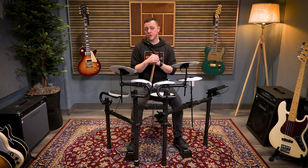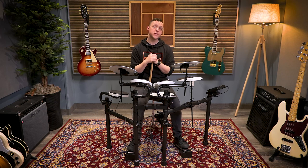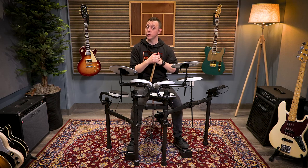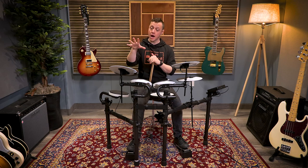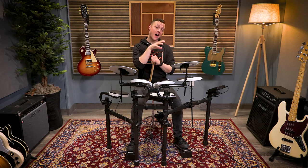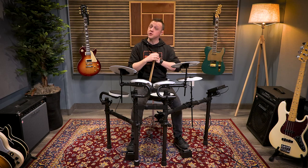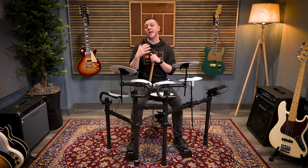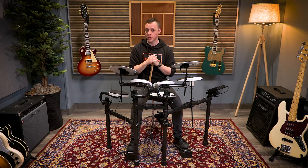Whether you choose the TD-02K or KV, both kits are completely upgradeable. The module is compatible with almost all of the pads in Roland's V-Drums lineup. If you'd like to exchange the toms for something with a mesh head or a little bit larger, you can do that. You can upgrade your ride cymbal to something like a CY13R that offers bell, bow, and edge playability. You can upgrade to a hi-hat like the VH-10 that sits on a traditional hi-hat stand and offers full two-piece movement. Both kits are also expandable — you can add a second crash or upgrade to a three-zone ride.